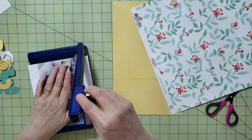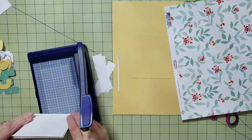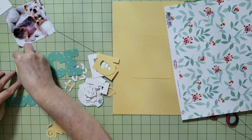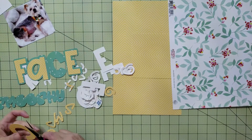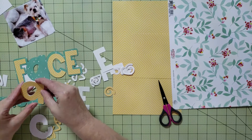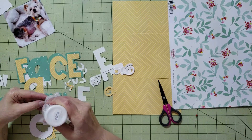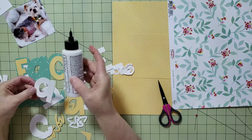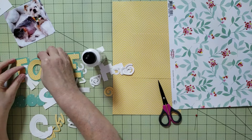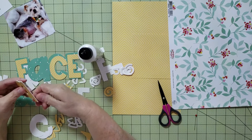I have links in the description below to all the other YouTubers participating in this month's hop, so if you want more inspiration for using Pinkfresh Studio products, check out their videos. I'm going to start by putting together my title — I use Cricut Design Space to design it and then cut it out with my Cricut. One of the hardest things was figuring out what font to use. There are lots of fonts available in Cricut Design Space, plus you can use fonts from your computer. You can get free fonts from places like DaFont.com or purchase fonts from places like TheHungryJPEG.com — I'll put links in the description.